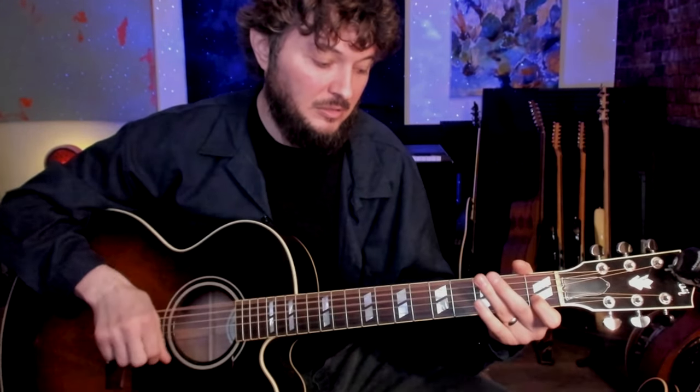First off, you want to get that thumb going — keep that groove with the thumb, that's the most important thing. Then we want to add some notes on top. I'll show you what these notes are in a moment, but this is just an overview of what it'll sound like.